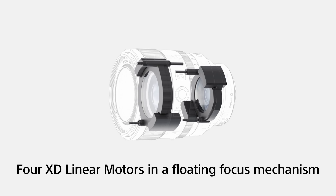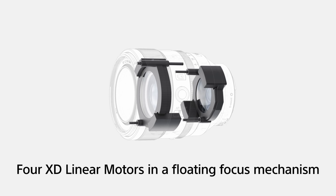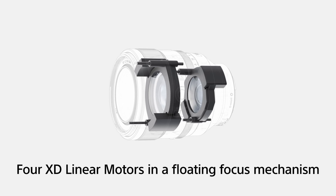The focus group is mounted to linear rods and is propelled by an electromagnetic force created by the XD linear motors. As opposed to conventional lenses that use a rotational action as they autofocus, the linear motors allow the focus group to move directly in and out. This makes it a lot more precise and accurate, and it's also capable of being silent.